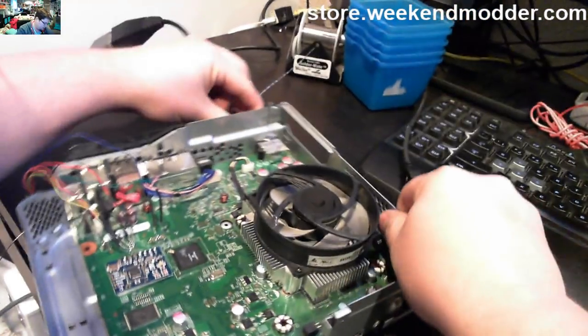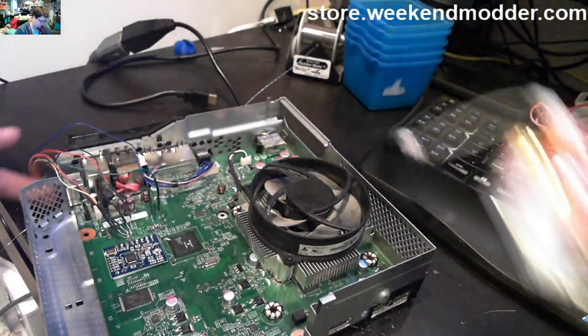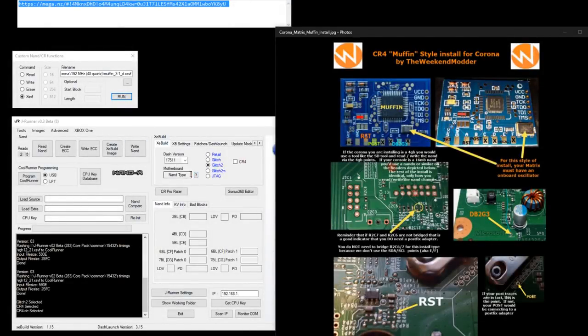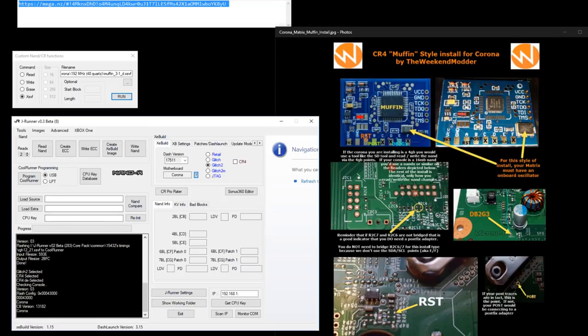Now I'll turn the camera, connect standby power, plug in the NAND-X, then hit J Runner. Use the query button to get a valid flash config for a Corona — great. Say Read NAND, confirm the pop-up, and it'll take a few minutes while it reads both NANDs.